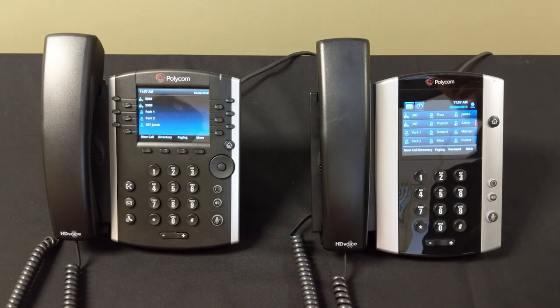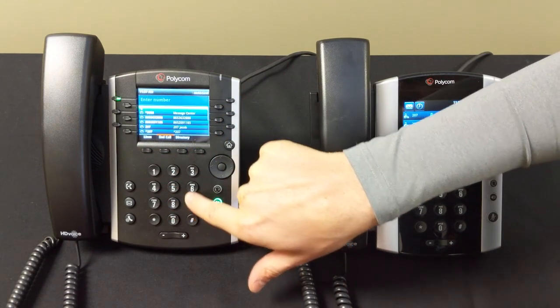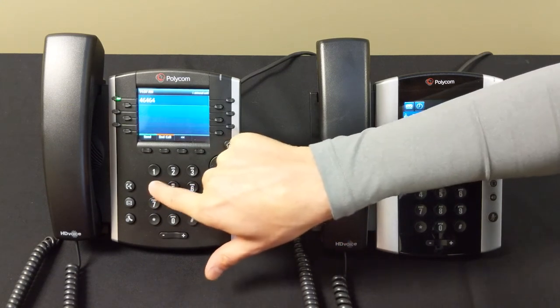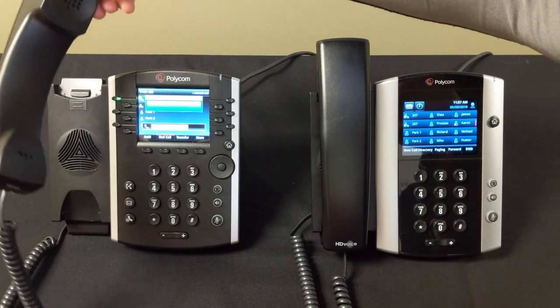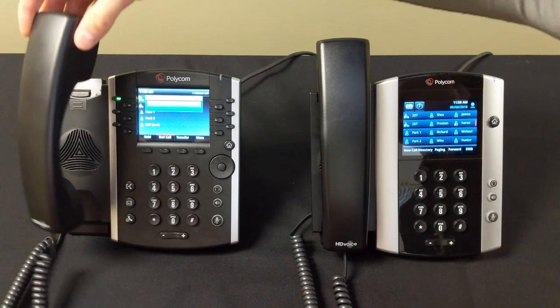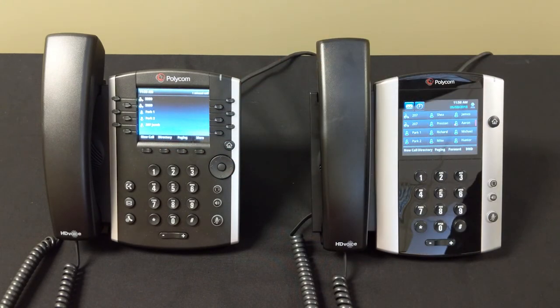Now we'll discuss how to place a call on your Polycom VVX phones using the 400 series. Press 'New Call,' type in your seven-digit phone number, then hit send and you're on your call. It'll automatically go to speakerphone unless you pick up the handset — picking up the handset automatically switches to handset mode and disables speakerphone. To end a call, simply hang up, or if on speakerphone hit the 'End Call' button.